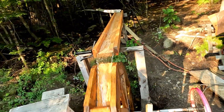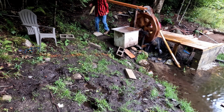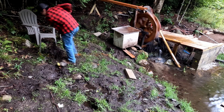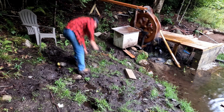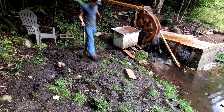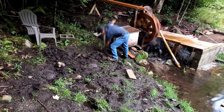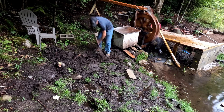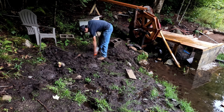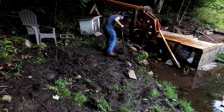This is just temporary for right now. We're going to have to stop the water wheel and get to work right there.